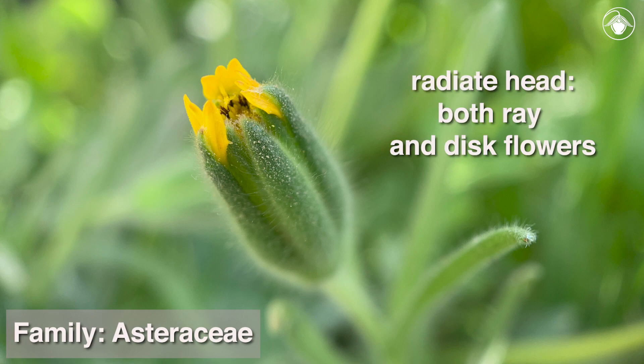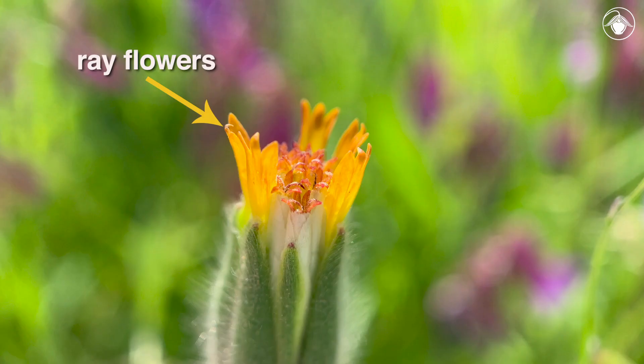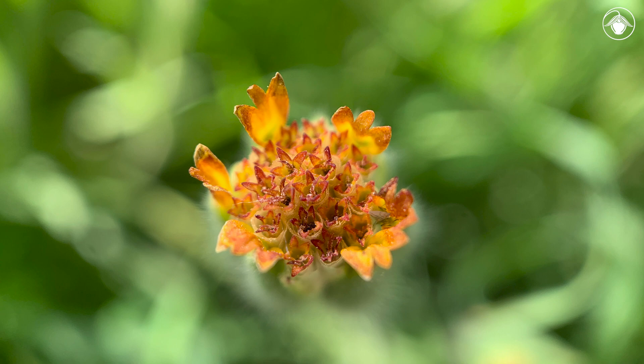In blowwives, the heads are radiant, which means they have both ray and disc flowers. The ray flowers form an outer or peripheral ring, and the disc flowers are in the center of the head. As they age, the corollas turn amber or reddish in color.